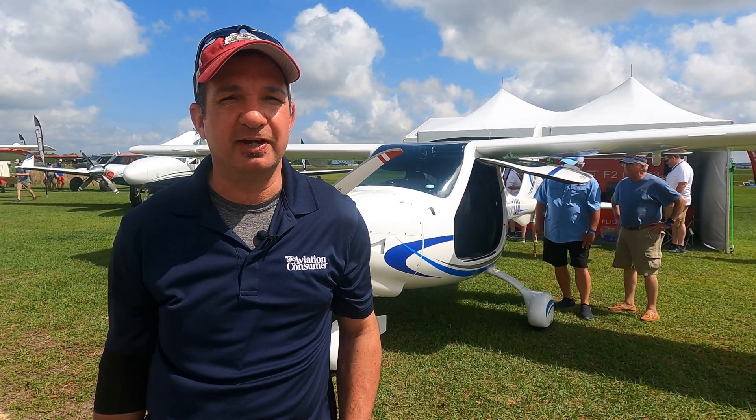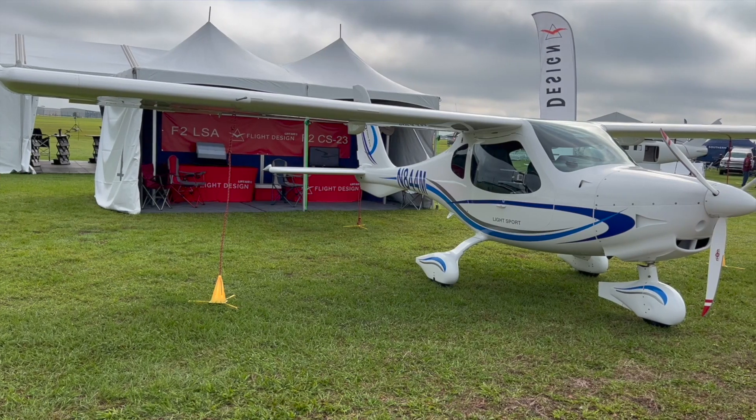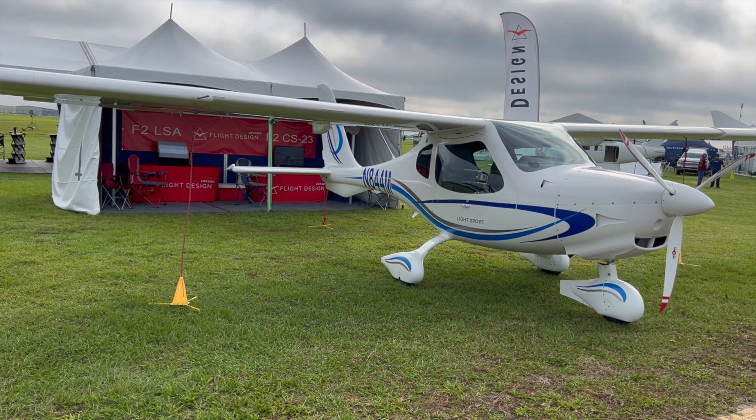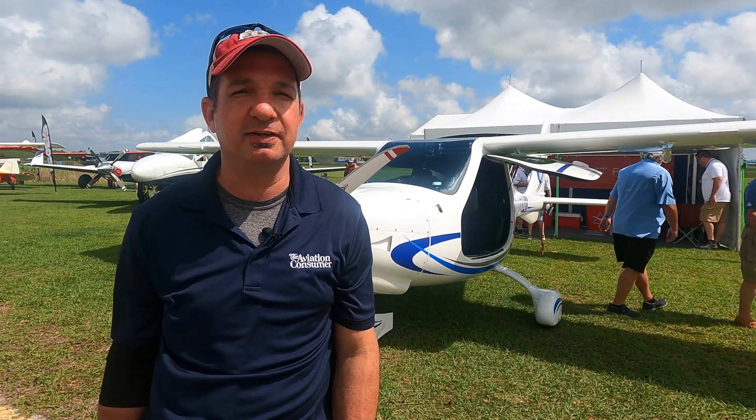Sun and Fun is a popular show for light sport airplanes, so of course Flight Design is here with the F-2. This F-2 behind me is the first production F-2 to hit the United States. We're here at Sun and Fun 2022, standing in front of the first production Flight Design F-2 LSA.